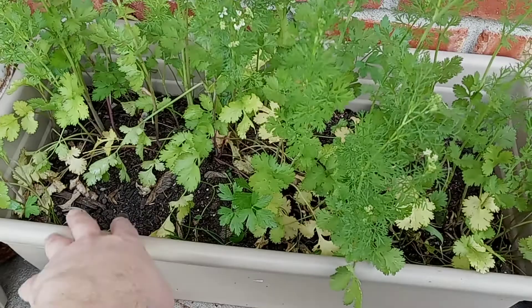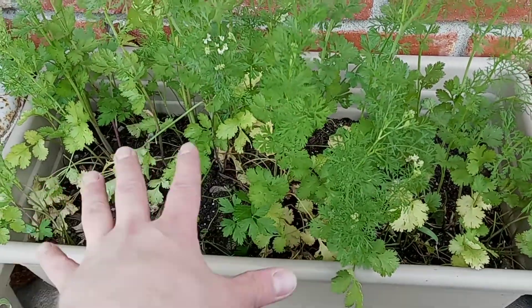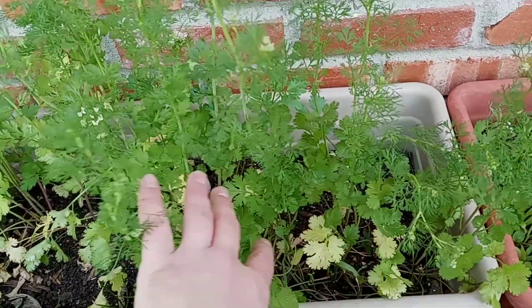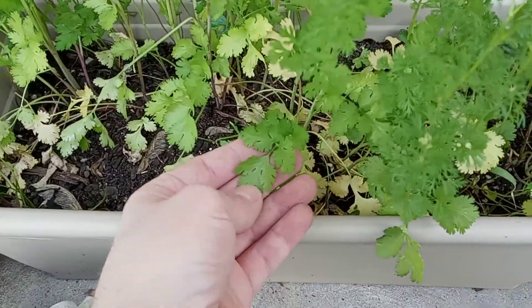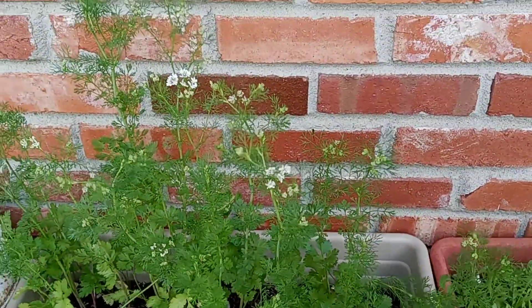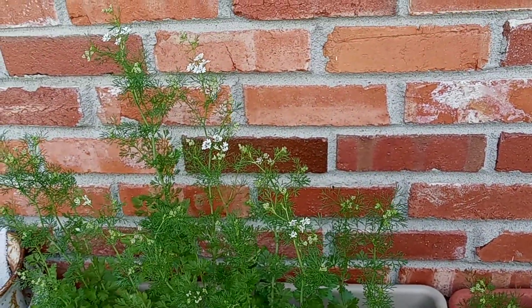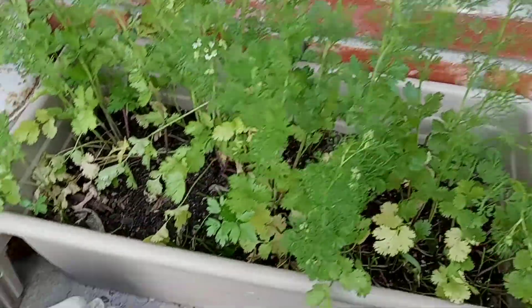So I bought one of those herb packages where you could just lay down this little mat and it grows a bunch of wild herbs. Well, all it grew was parsley, cilantro, whatever. I got mad and ignored it, and I ignored it so long that it made flowers. So these are my parsley flowers — now they're no longer food, they're flowers.